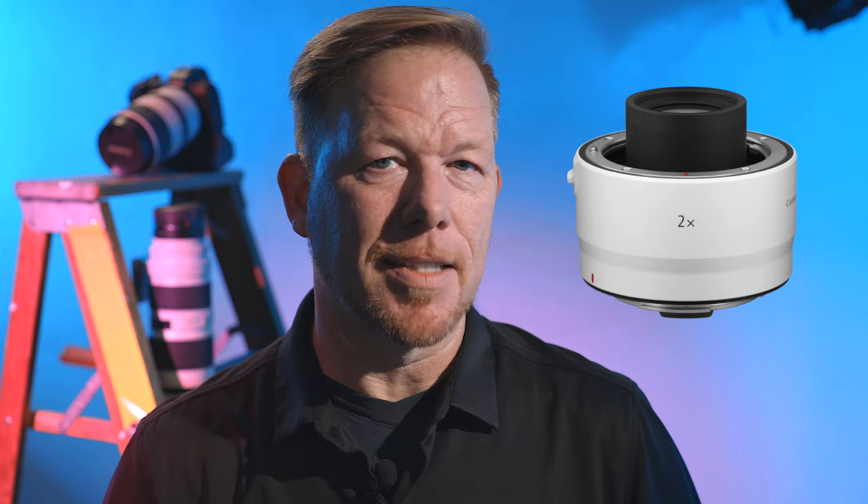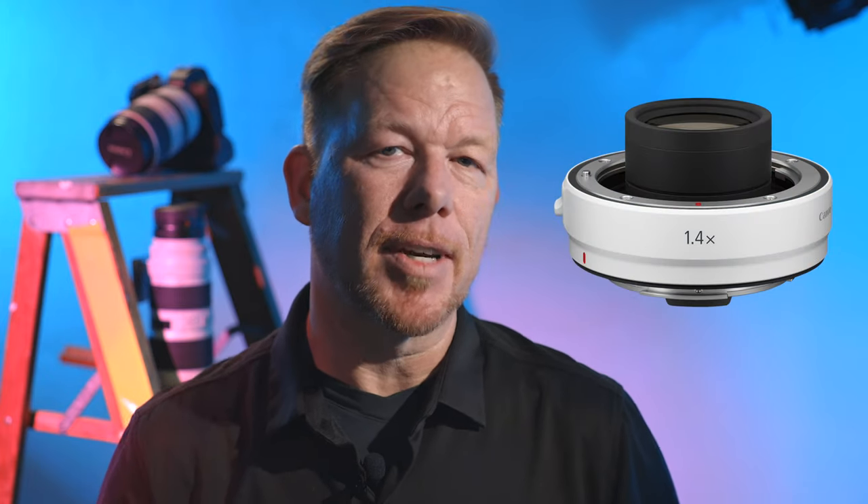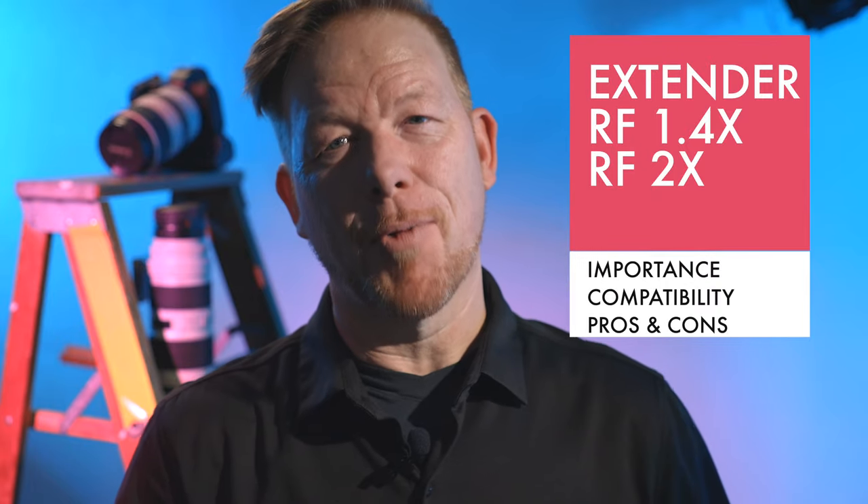It's Wes. Welcome to this video. Today I'm going to share with you some exciting new extenders for the RF lenses that extend the reach of some, but not all, RF lenses. It's important to know what you're getting and what you're not when purchasing one of the new extenders for the RF lenses. So let's break this down into three steps: why are the extenders for the RF important, which lenses do they work with, and what are the pros and cons of getting an extender RF?